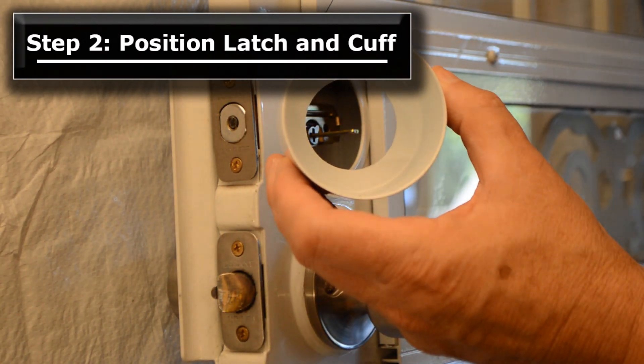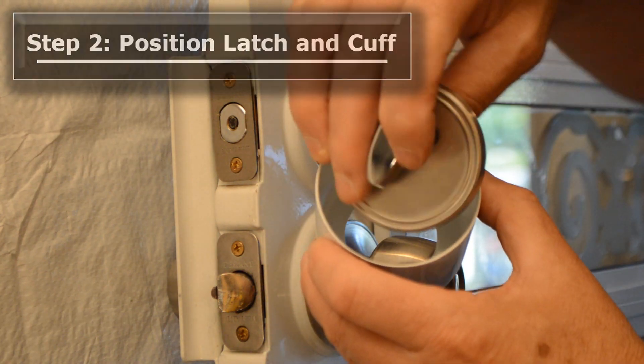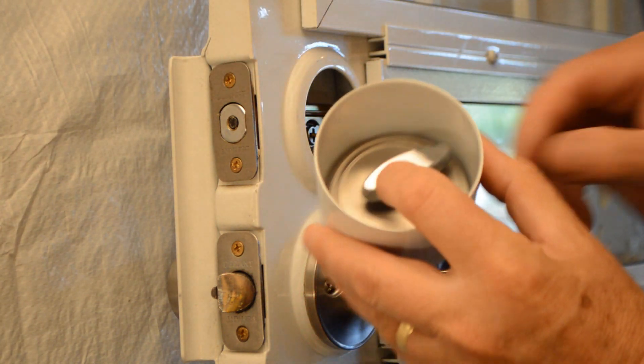Step 2. Position the thumb-turn latch within the door cuff cavity and position the cuff with latch onto the door lock spindle.